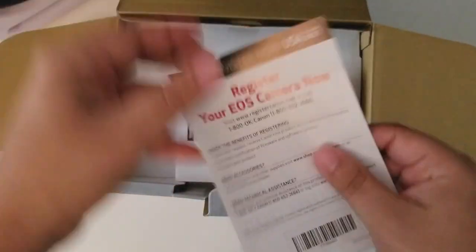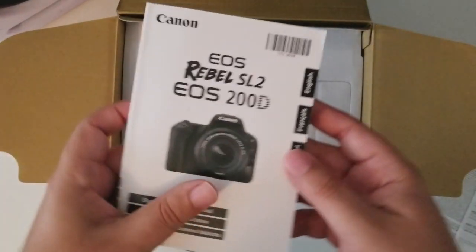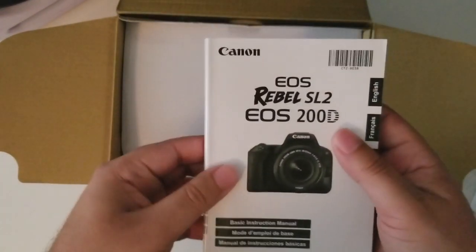The first thing is some remarks because the information and stuff, registration, and the manual for the camera.